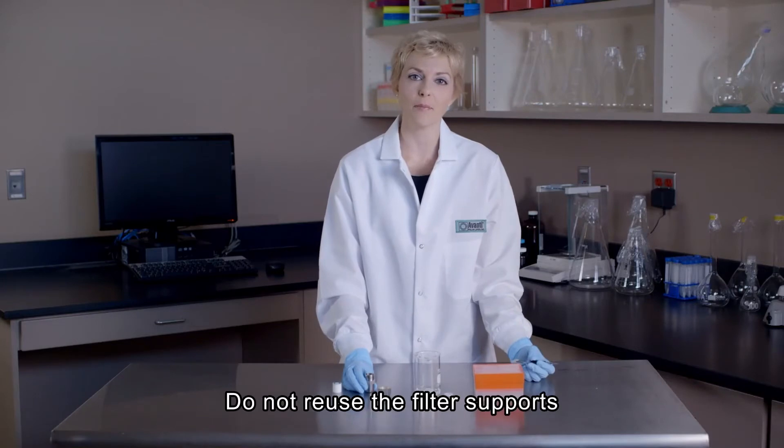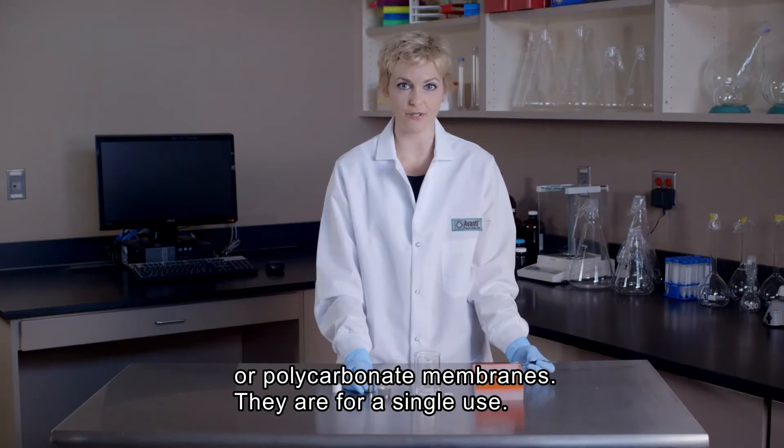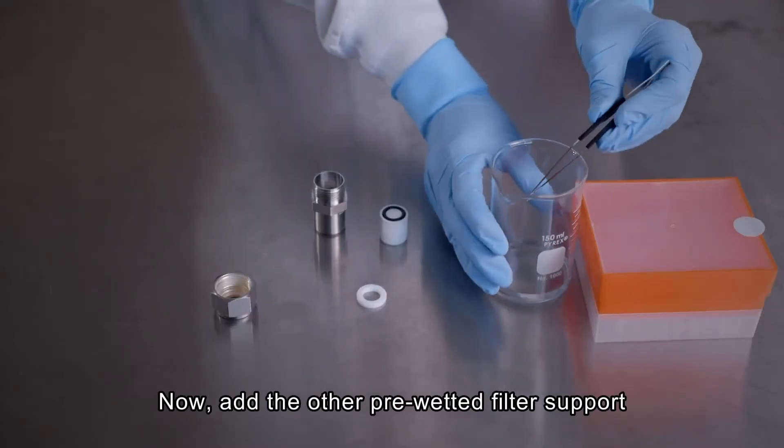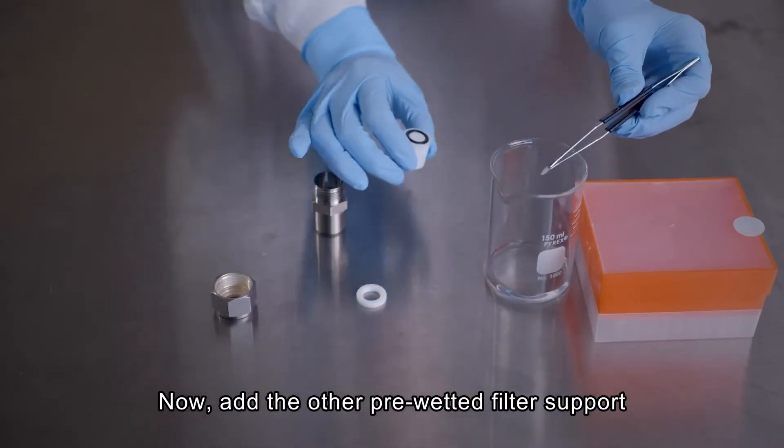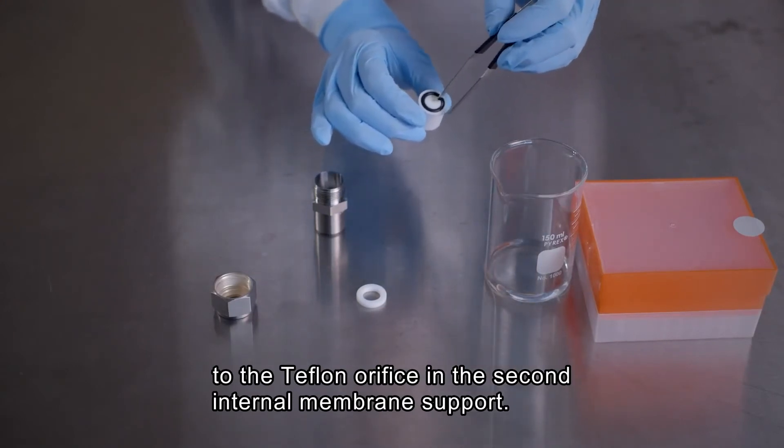Additionally, the polycarbonate membranes and filter supports are intended for single-use liposome preparation and should not be reused. Now add the remaining pre-wetted filter support to the Teflon orifice on the inner diameter of the O-ring of the remaining internal membrane support.